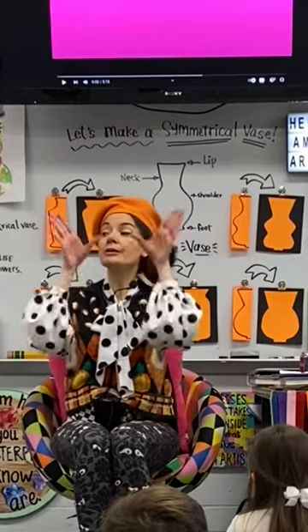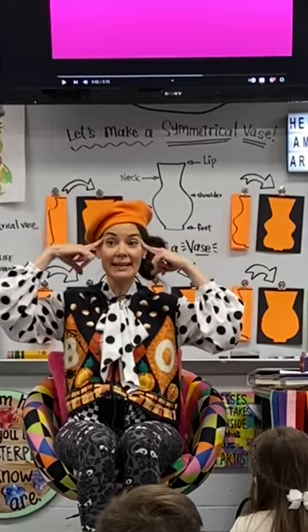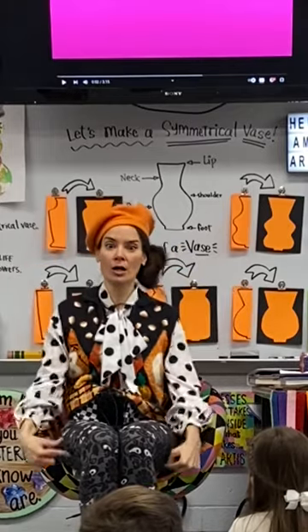We're not going to just draw our cute little face. We're going to draw ourselves from our head down to our toes.